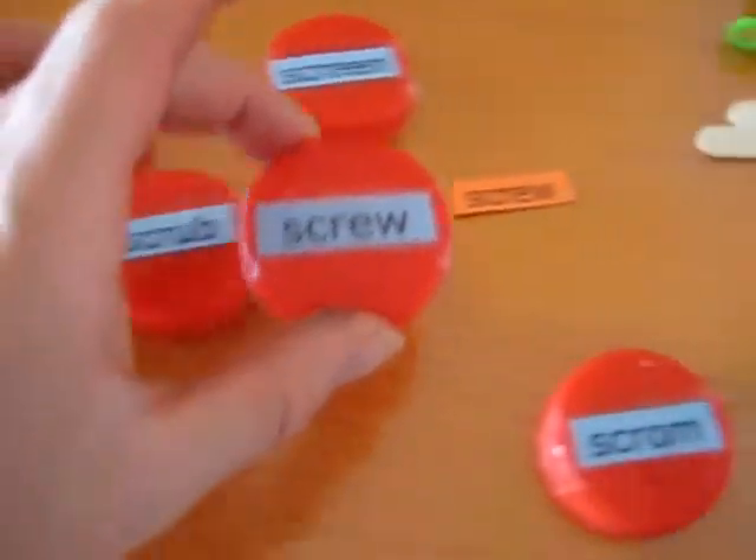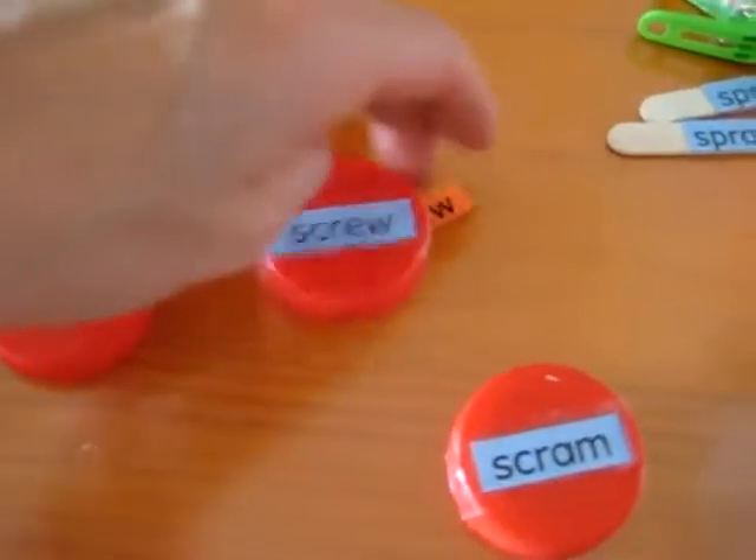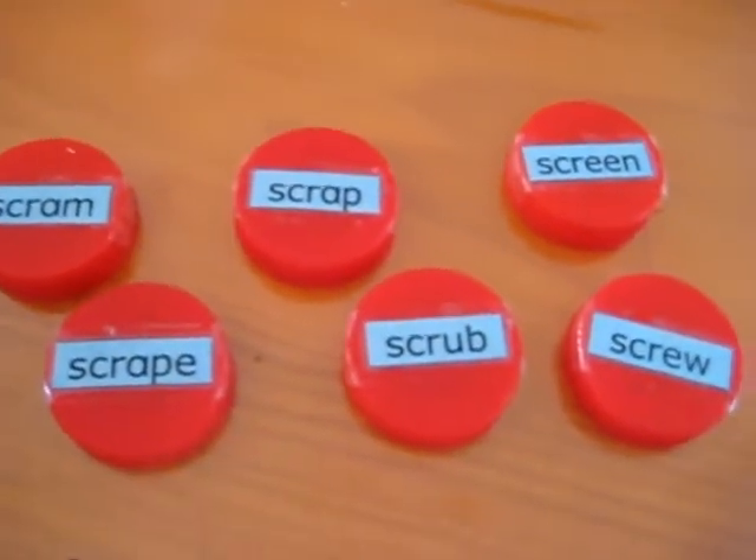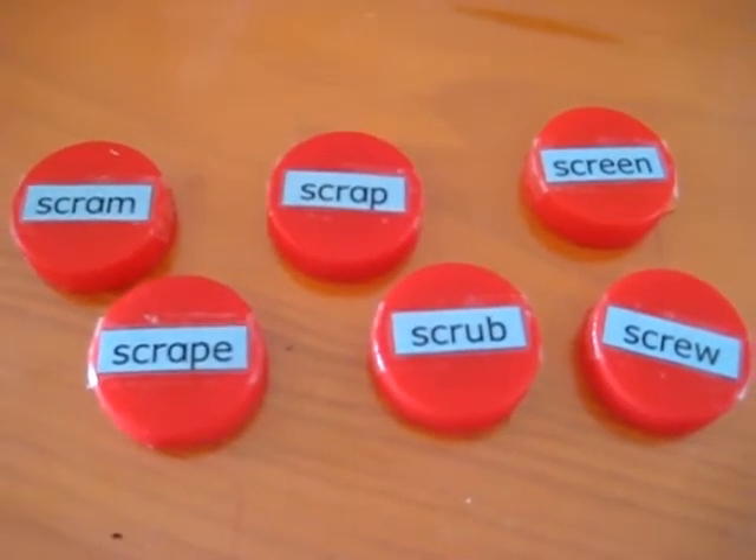So that's a fun little game he likes doing, using simple little bottle tops — any size will do. Have fun with your squirrel blends!